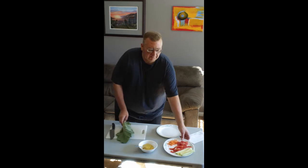Hi! Good morning, everybody. It's Craig here again. Guess what? I'm going to make another recipe. Today, I'm going to make a tropical collard wrap. It's a totally beautiful collard wrap.